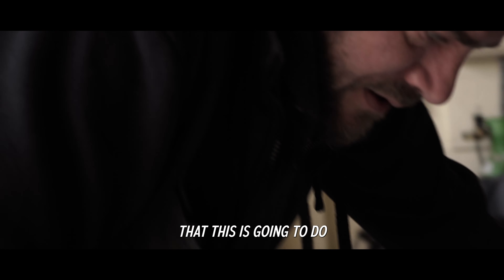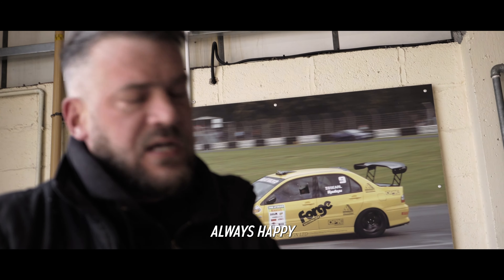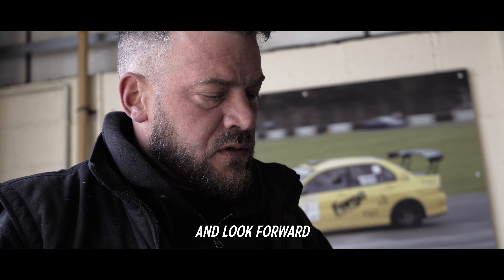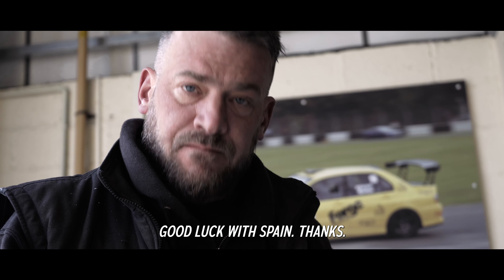Quite confident that this is going to do the trick. Always happy to work on Steven's cars - he's a great ambassador for our brand, really good drifter. Looking forward to getting some feedback on the inlet air temps, and yeah, good luck for Spain.